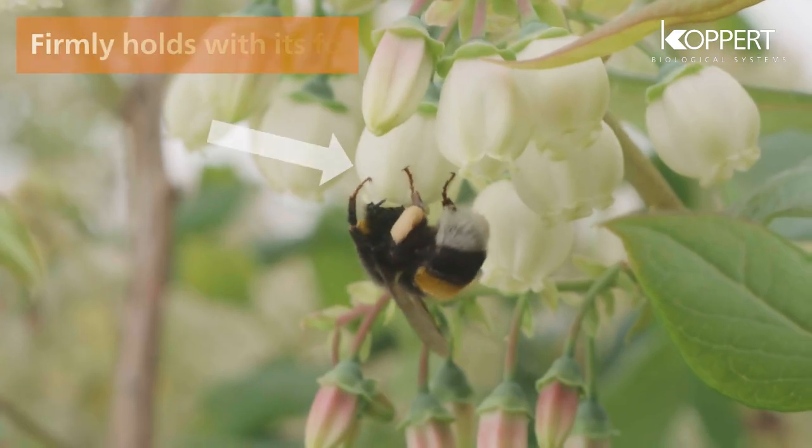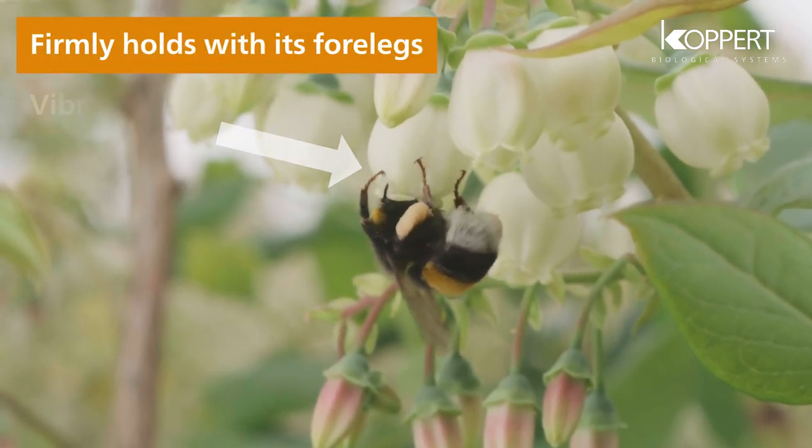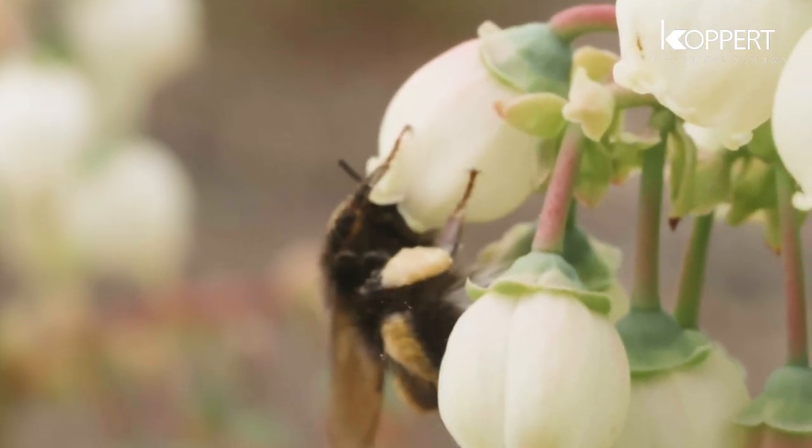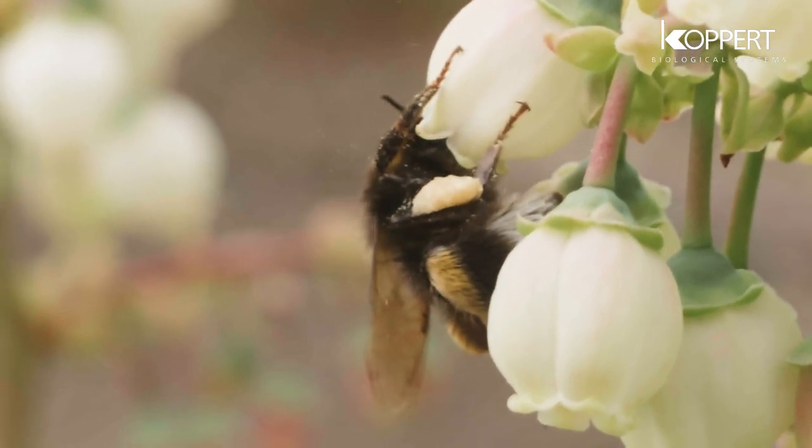The bumblebee firmly holds the petals with its forelegs. The bumblebee vibrates its wing muscles. The pollen falls on the pistil and the underside of the rear end of the bumblebee.